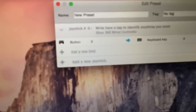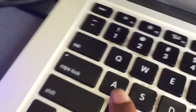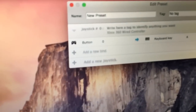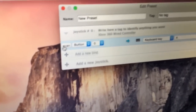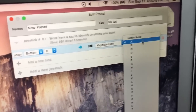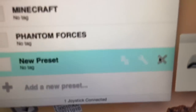Now you can set up what binds you want. For example, you can press A and then choose what keyboard key you want A to stand for — say I want A for jumping. You hover over it, scan, press A, then select the keyboard key. You can create different types of presets.